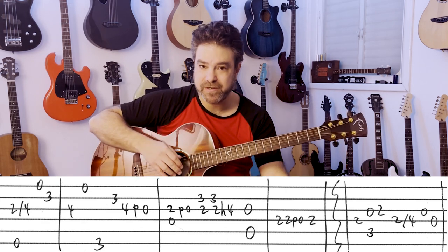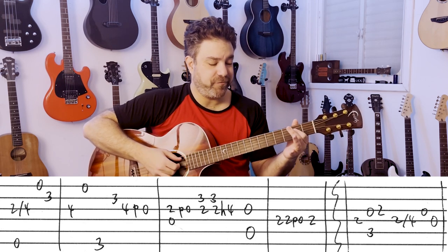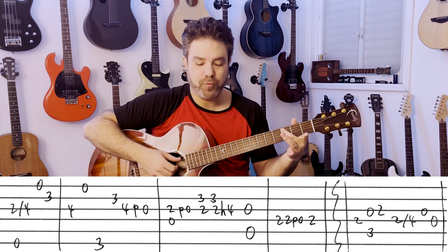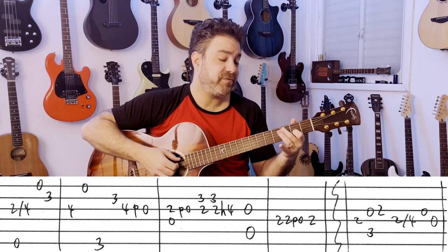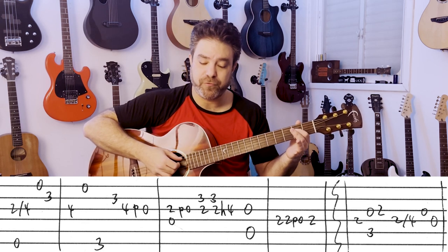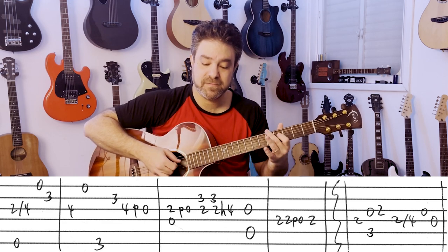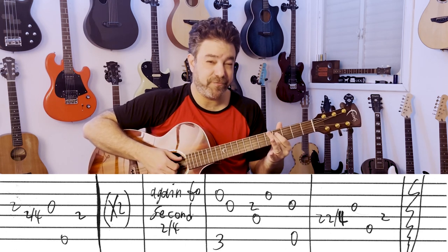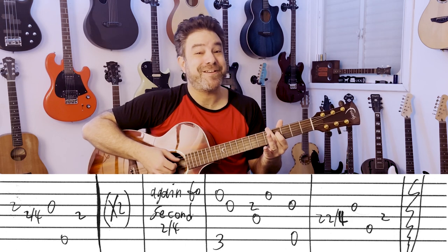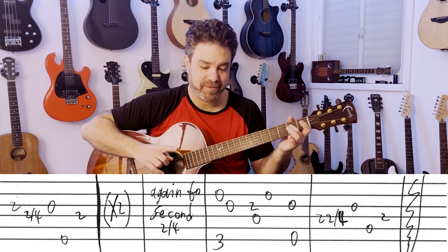You can play the intro chords any way you want. Then you have 2 on the 4th, and then C with the open 3rd string — you play 0-2. Then you have 2 slide to 4 on the 4th, open 3rd, open 4th. And then 2 on the 3rd, 2 slide to 4 on the 4th, 3rd string, 6th string, 2 on the 4th, 2 on the 4th — once again. That open D string there is the bass note.